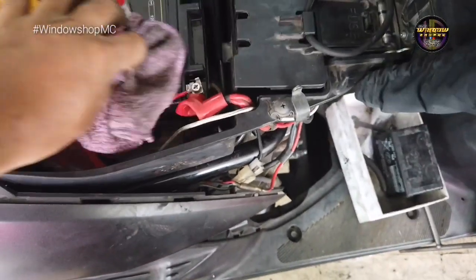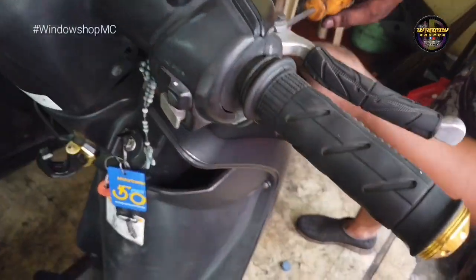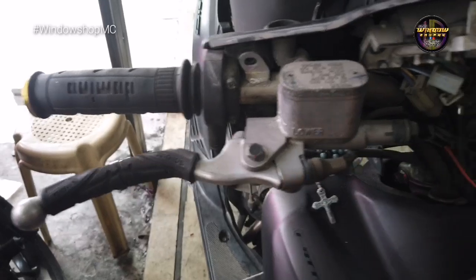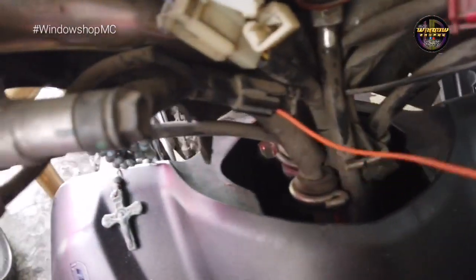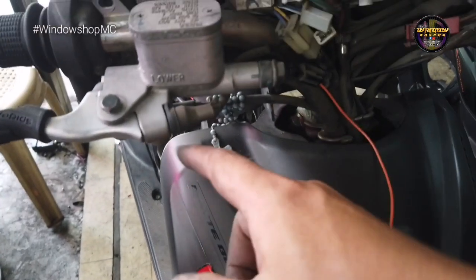Nakaregroup na yan si sir. So yun, okay na siya — ang problema ayaw na mangamag push start, bago na yung button na nilagay namin. Check namin dito pero okay na siya, okay na siya lahat. Eto na lang subukan naming ayusin. So yun mga boss, okay siya. Tinry namin shortcut — okay na, nagpush start na siya. Ayusin na lang namin yung switch niya, the rest okay na siya.